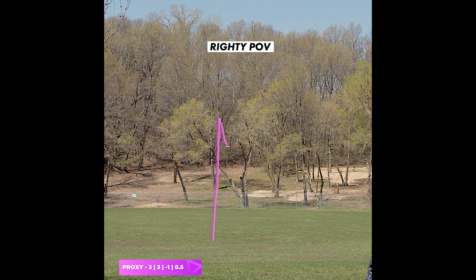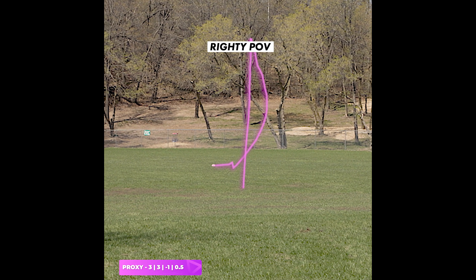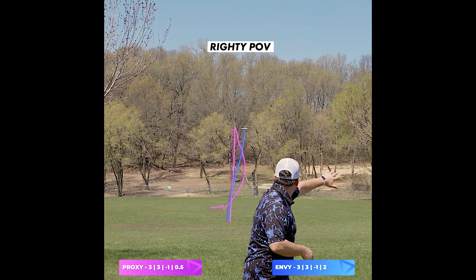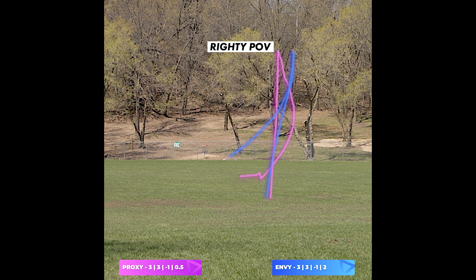To get an accurate comparison, I am using the Cosmic Electron Plastic for both of these. Now, as you can see with the Proxy, it is just incredibly straight, a little bit of turn in the mid-flight, and a very subtle fade at the end.